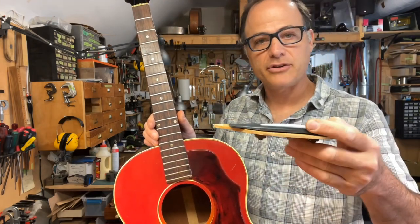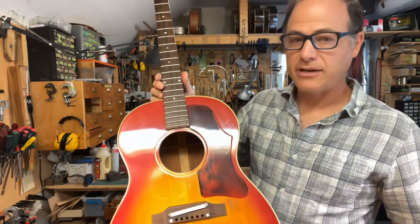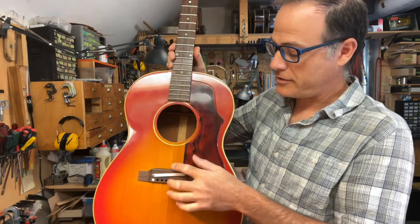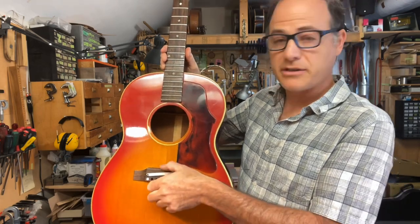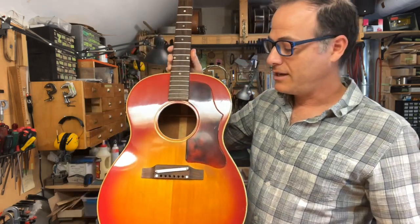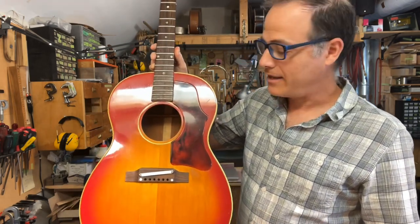The job entails taking this bridge off and the bridge plate out. I've made and installed a much smaller, solid maple bridge plate that's just about the size of this bridge, positioned immediately underneath it. It's about a hundred thousandths thick — old hard maple, just like a 50s Gibson would have had.